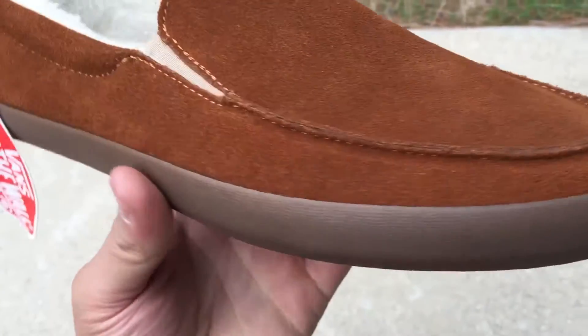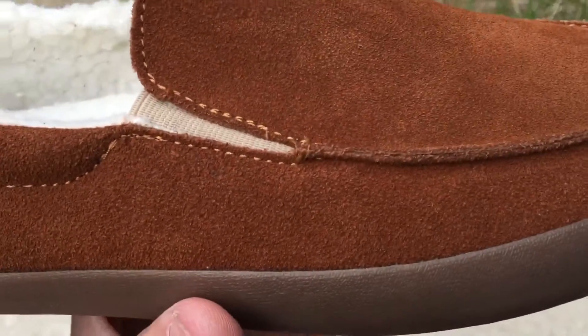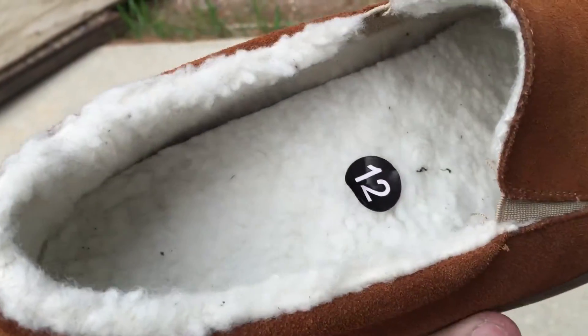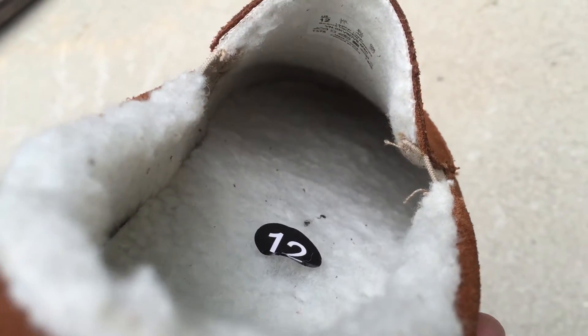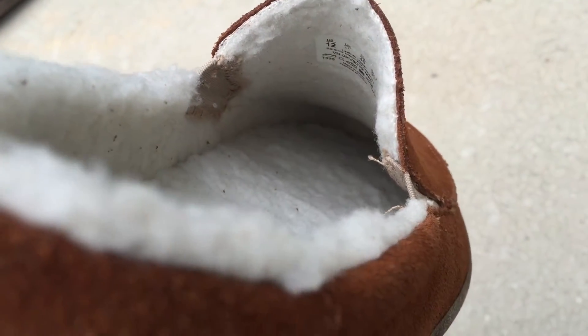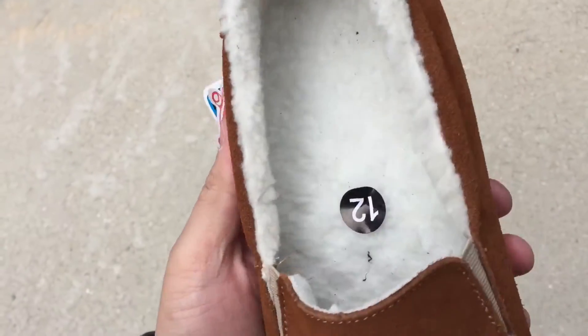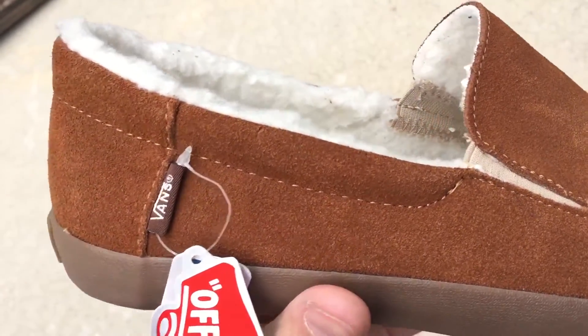The entire upper of the shoe features a monks robe colored suede, and it's actually a pretty decent suede — not bad at all. You've got a tan elastic band on the side, and of course that whitish off-white fleece interior which goes all the way down to the toe box, lining the footbed as well as the walls. The footbed is removable if you don't like the fleece and want to switch it out.